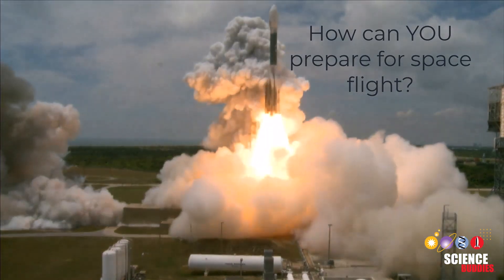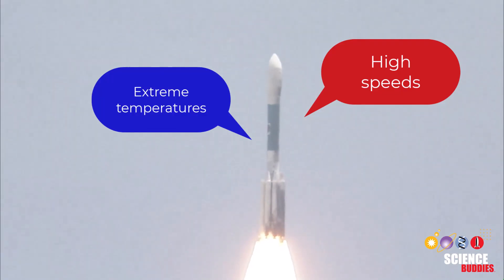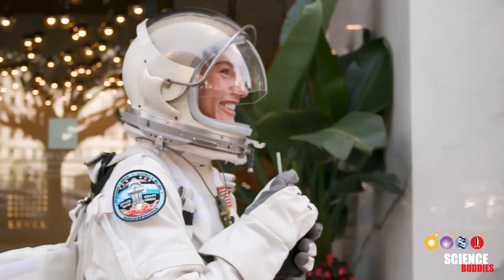Have you ever considered what it would take to prepare for a space flight? You would need to prepare your body for high speeds, extreme temperatures, and physical and mental stress. So how can you prepare for a space flight at home?